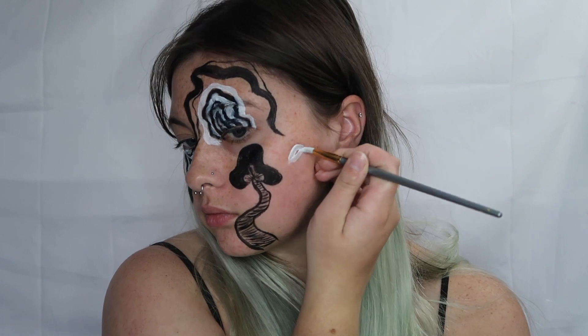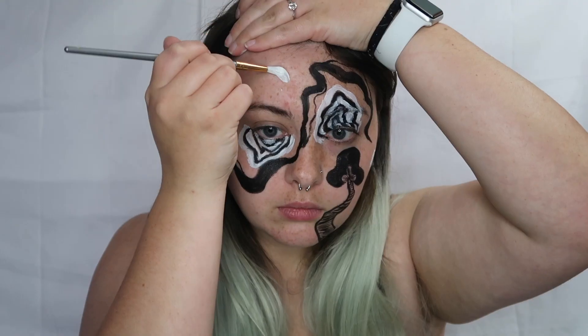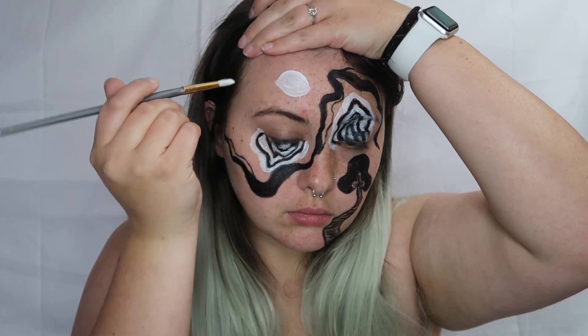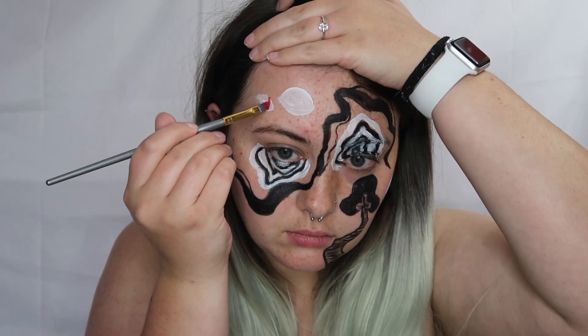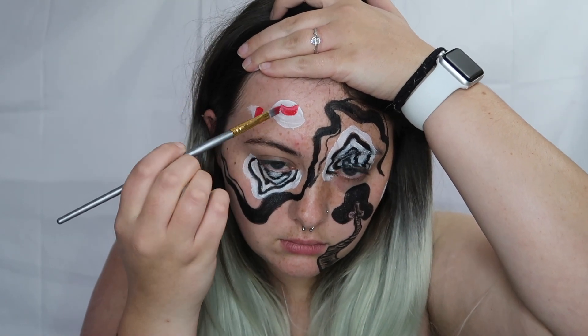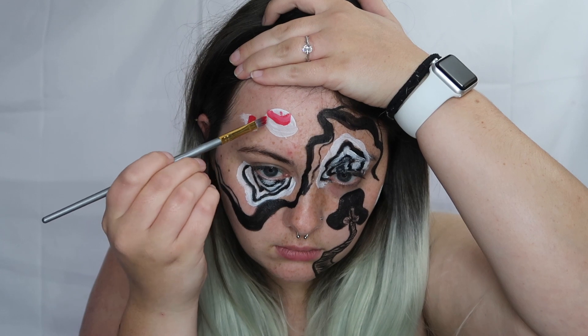Next up we're going to be using the white and drawing some eye shapes around our face. I did two on the forehead and one on the side of the cheek. Then going in with our beach berry shade, we're going to be adding some red pupils on top of the outline of the eyes we just drew in.